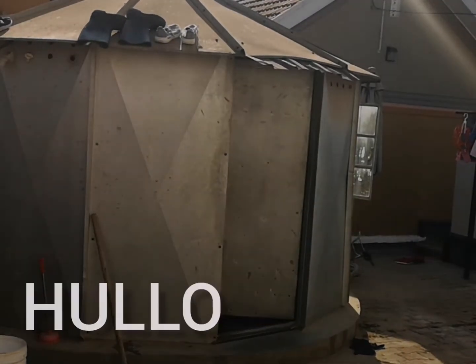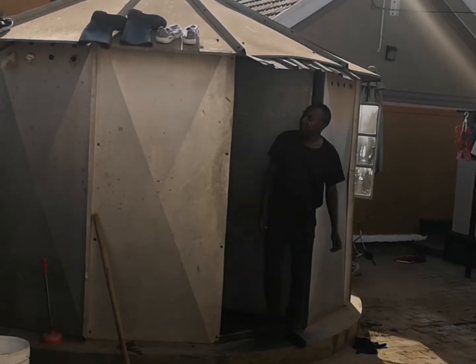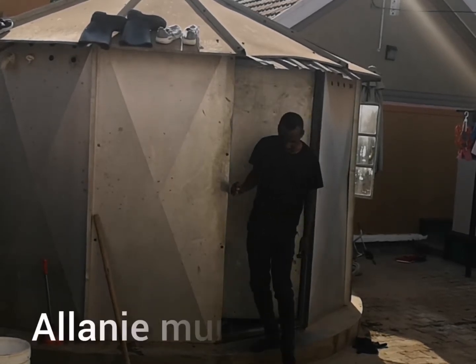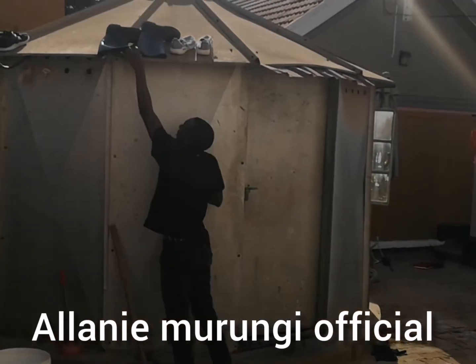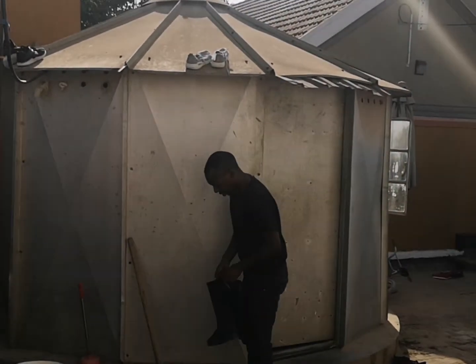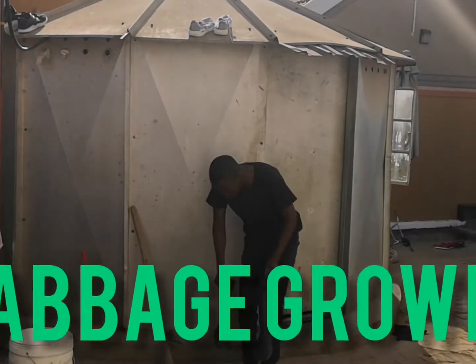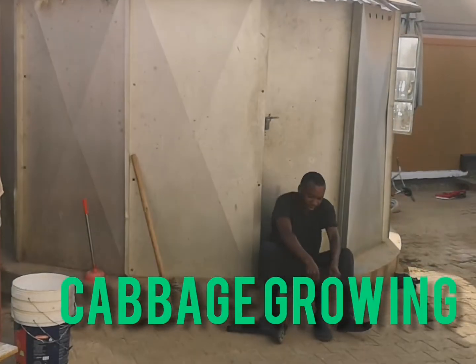Hello everyone, I am back! How you doing? My name is Alan Morongi, son of Mr. and Mrs. Morongi, the retired, the late legend. Today I'm introducing you to cabbage — growing cabbage, basically cabbage.